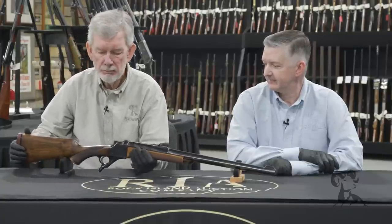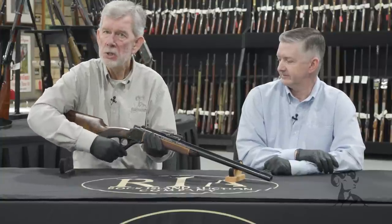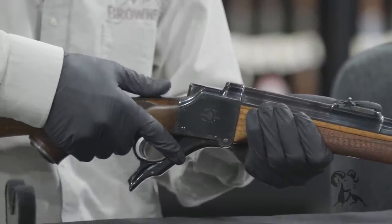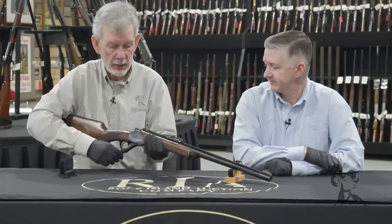Looking at this thing, when you work the action, it works super easy. The safety goes on and off with a real sharp click, but it cannot be moved without effort. So it's smooth and yet it takes some deliberate action. You're not going to accidentally set this gun off, which you don't want.